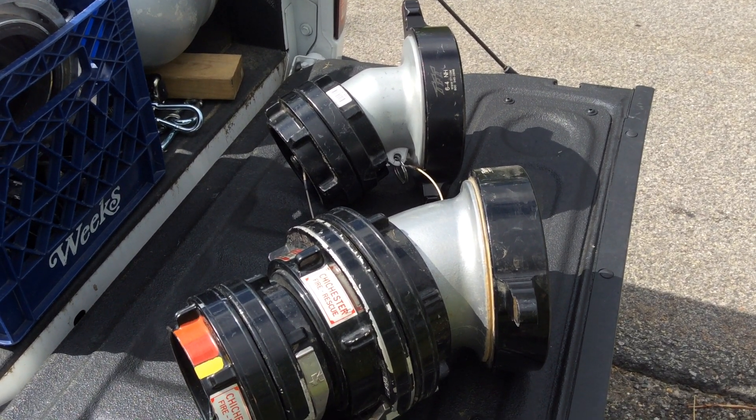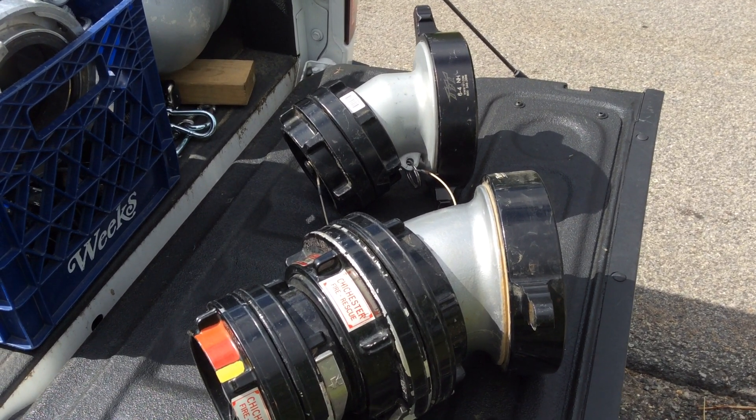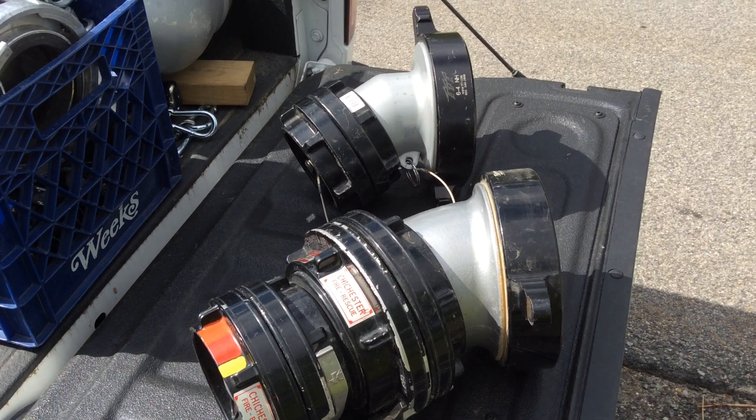During annual pump testing, if you want to test your appliances and those things that you have externally on your fire truck to allow water to come in, that is the time to do it.